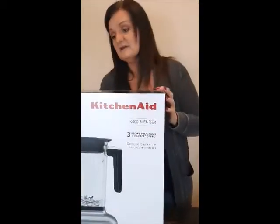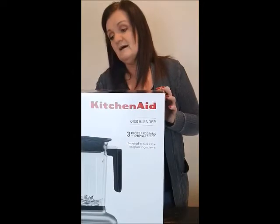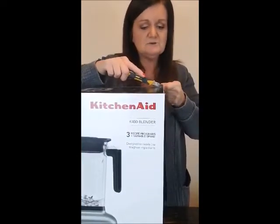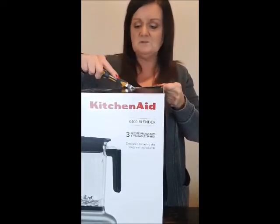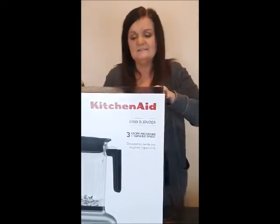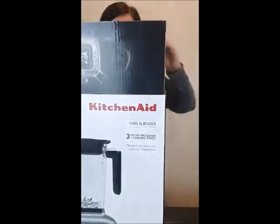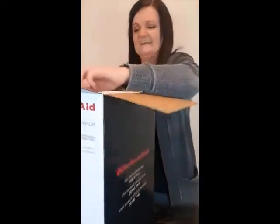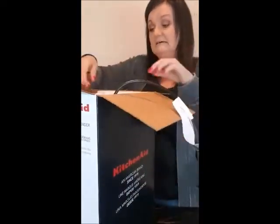I've heard lots of good things about it from other people. I heard that you can put big chunks of apples and all kinds of fruits and vegetables in it and it will just blend them right up, so it's gonna be fun. I dropped the cutter and cut my foot — okay, it comes with instructions which I should probably have read, but we'll do that later.